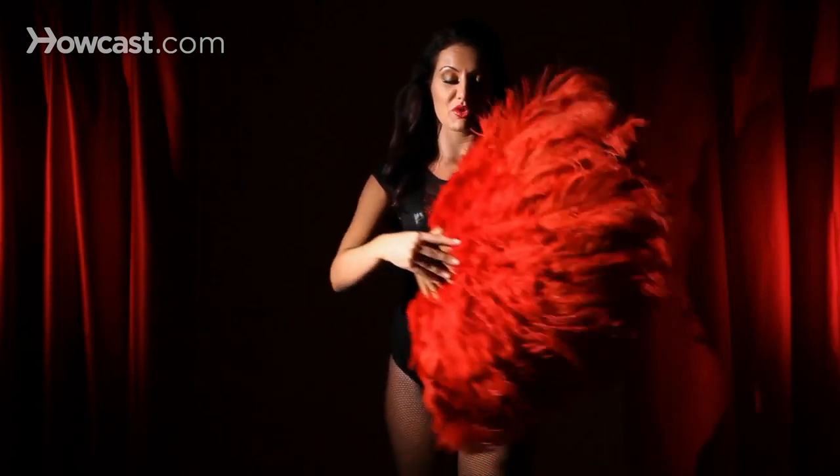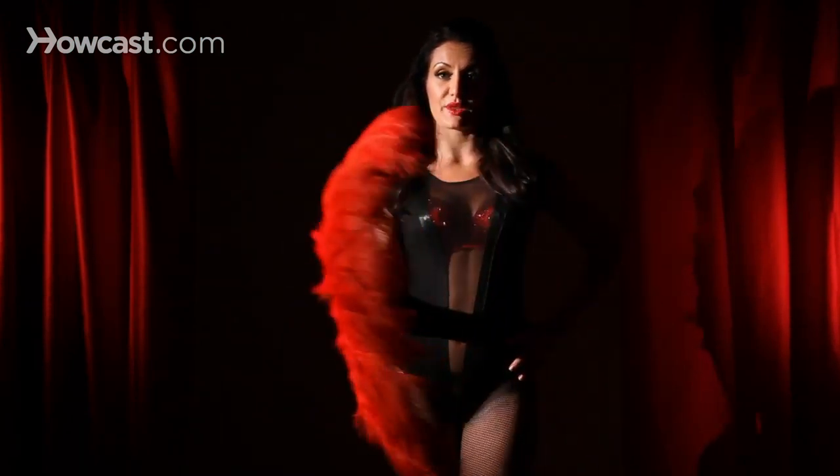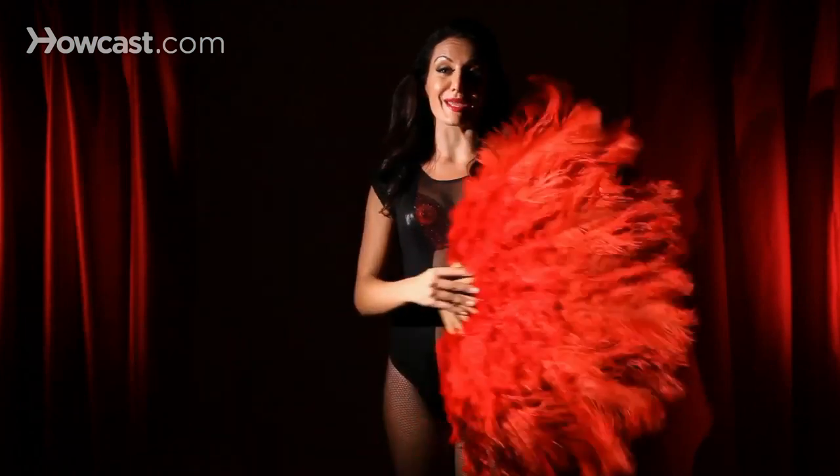You always want to keep your wrist loose. If it's stiff, you're not going to do anything. You always want to keep it loose and keep it flowing.